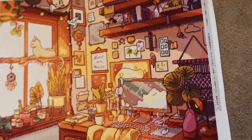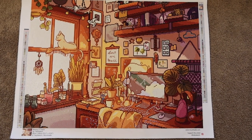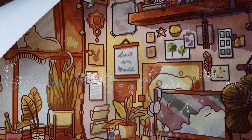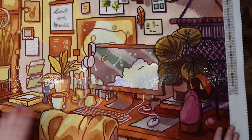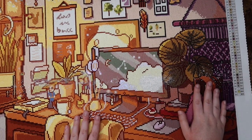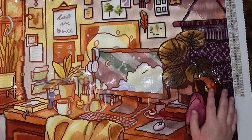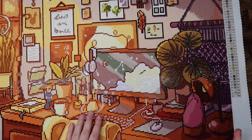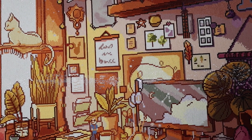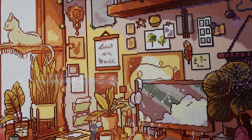What an absolutely stunning and fun piece of artwork. I'm such a fan of the interior cluttered room aesthetic. This is actually going to hang behind my work-from-home desk — I think it's the perfect piece for that. I also made a small change to the charting: on the little lamp here, it was originally just supposed to have some blue drills, but I went ahead and added some yellow AB inside the lamp because I thought it would look nicer that way.